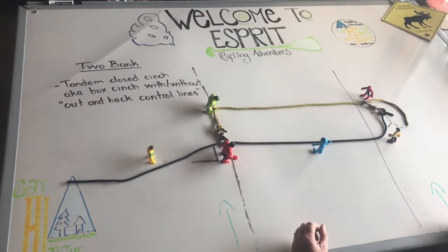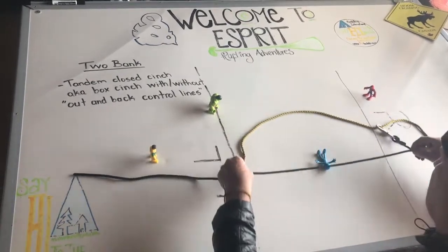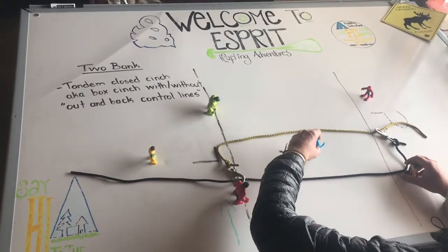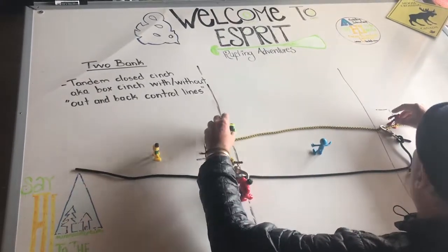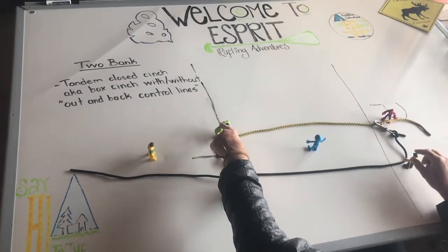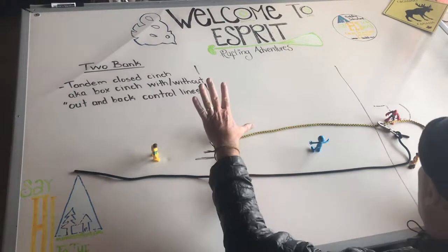Now we're going to take that box, move it upstream, and place our subject inside the box like this. In a coordinated effort — on three — the two corners, Green Hulk and Audubon guy, Park Ranger, are going to let go of the corners.